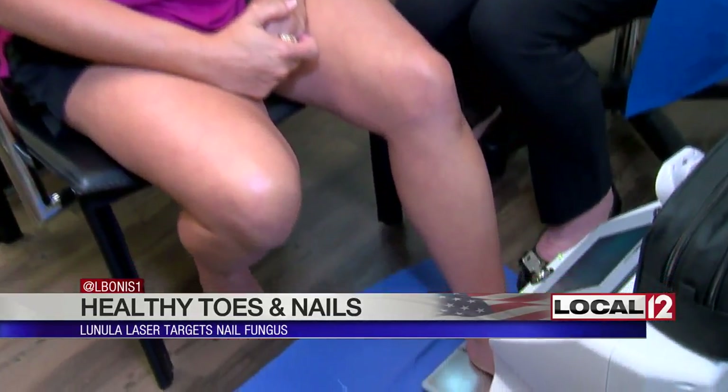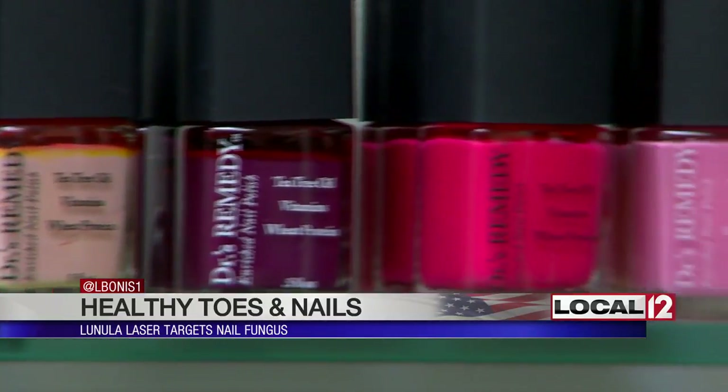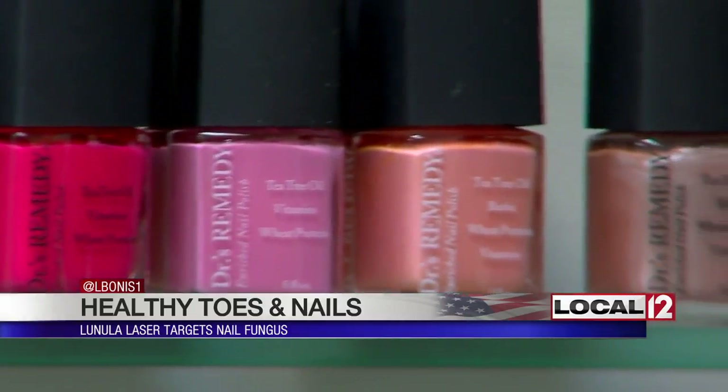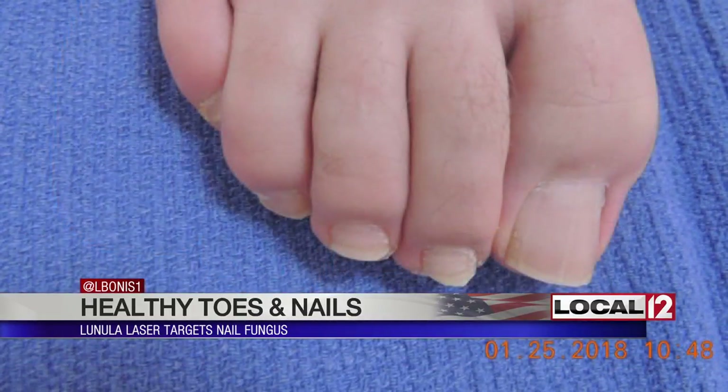The good news, however, is that once treatment is completed, you can come back and use it as a sort of preventative maintenance therapy. Along with products to promote healthy toenails, here's one of Dr. Cooper's patients before the Lunula laser, and here's an after.